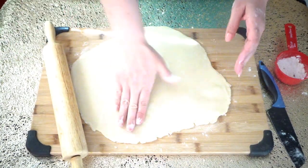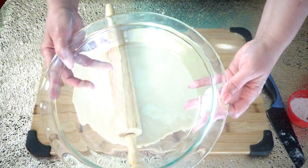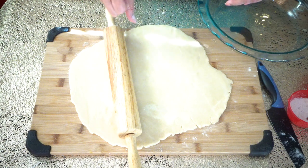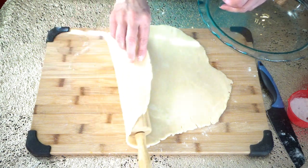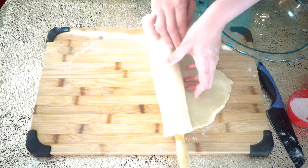If the dough breaks anywhere, just press it back together. This is the pie dish I'm going to use — you don't have to grease it because the pie crust already has a lot of butter in it. We are just rolling our dough onto the rolling pin and then spreading it over our pie dish.